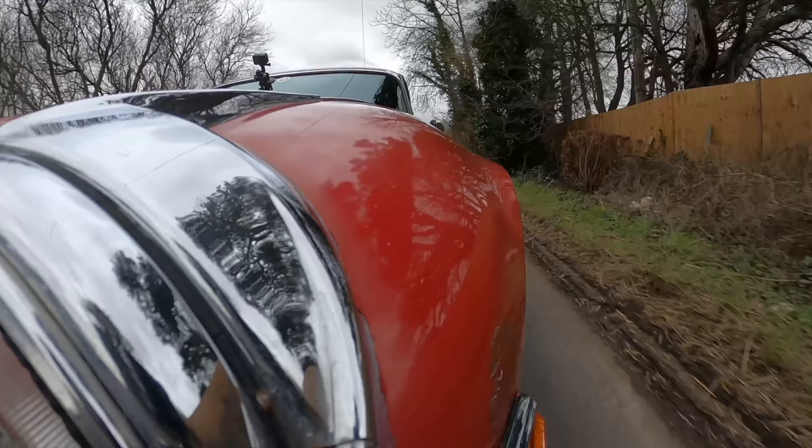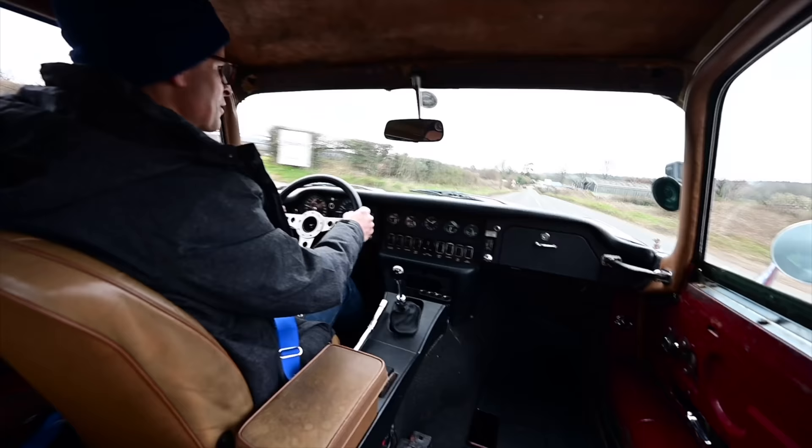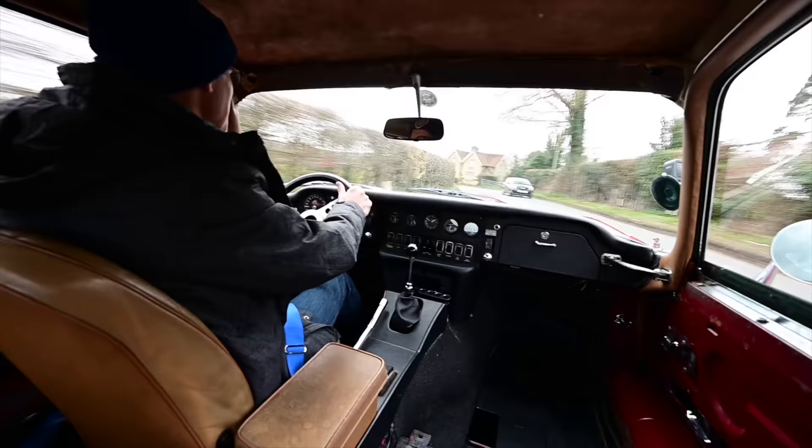Here's a question. What do you do if you have a slightly down-at-heel Series 3 E-Type, want to go faster, and happen to own a Restomod company? Well, the obvious answer is you manual swap it and you add your own custom-made fuel injection — which is exactly what the owner of this car did.